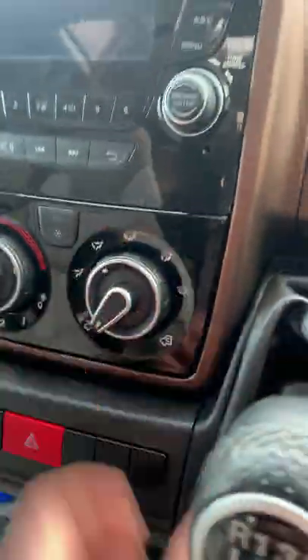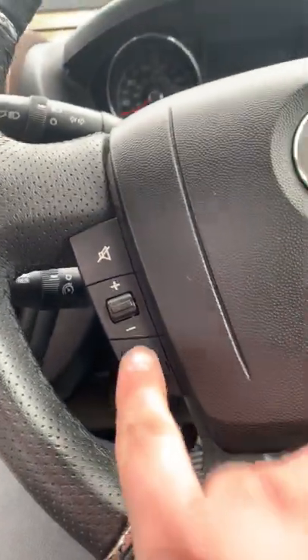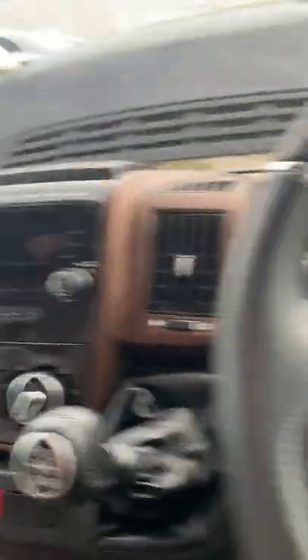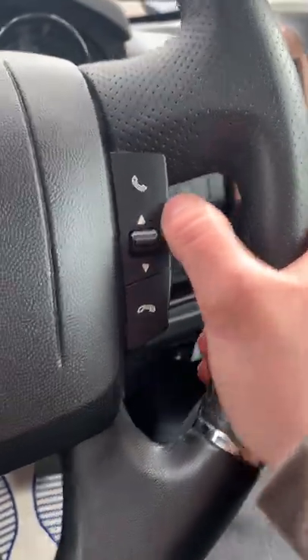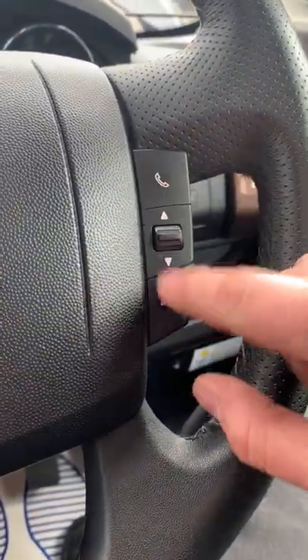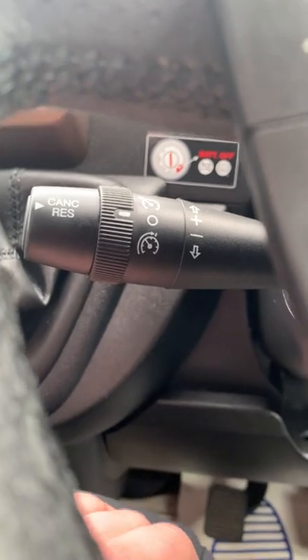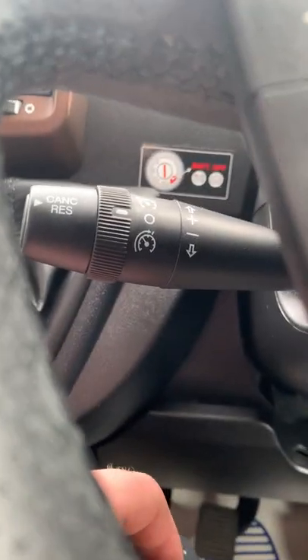You can adjust the stereo volume on the steering wheel itself, and it looks like you can answer and decline calls from those buttons too if you hook up your phone. Cruise control comes from this bottom left-hand stalk here — it's all factory fitted, not aftermarket.